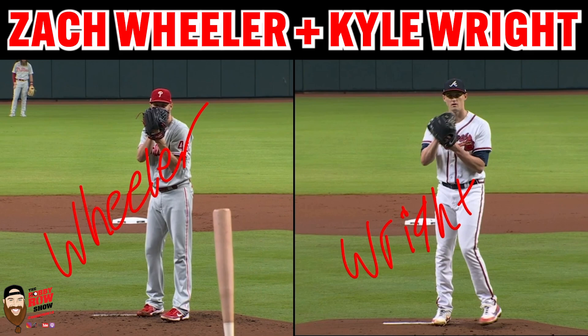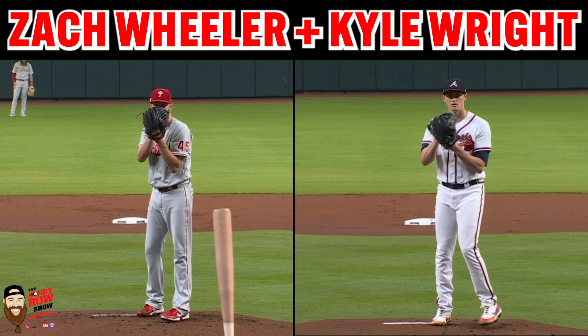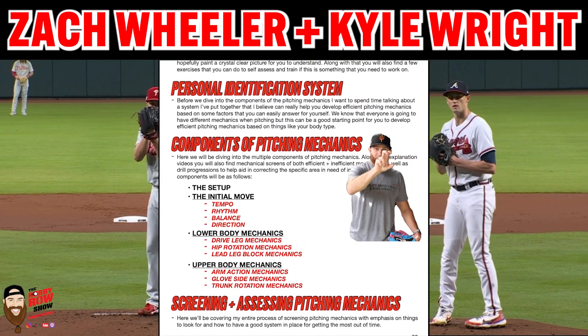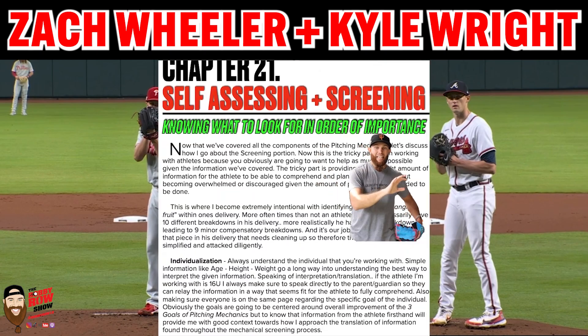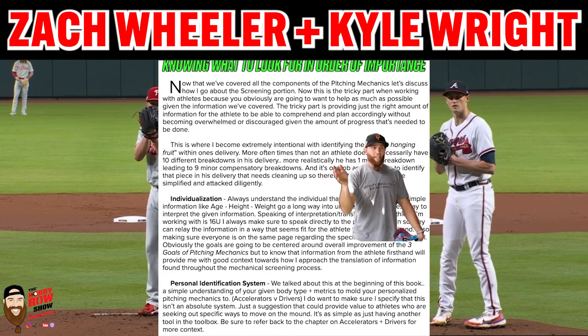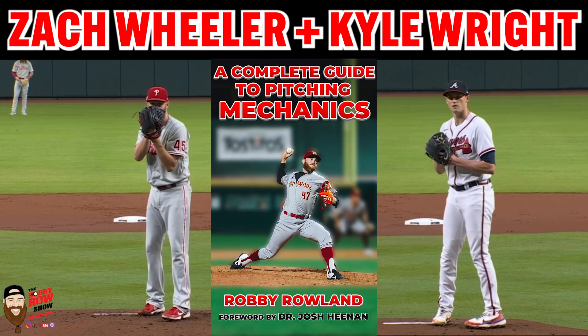Honestly, I haven't really prepped for this video — I haven't even watched it or have any key points of what I want to talk about. Spitballing. But if you guys want any more insights on pitching mechanics, I have an ebook out. I'll throw the link in the description, or you can hang around to the end of the video and click the little card that comes up. It's a complete guide to pitching mechanics, about 200 pages worth of everything I've got on pitching mechanics.